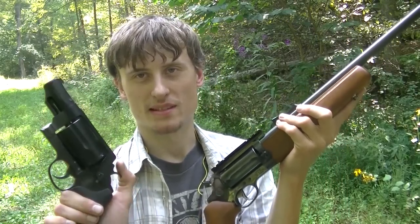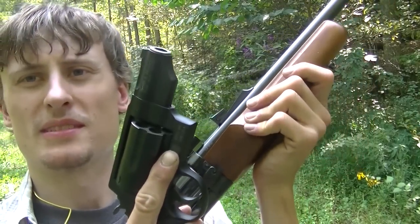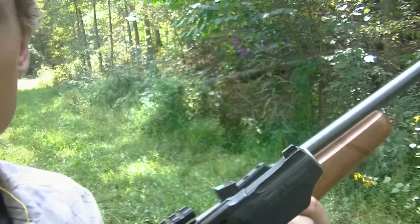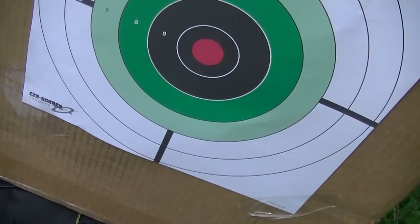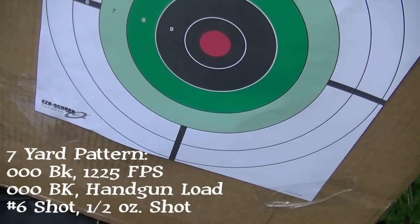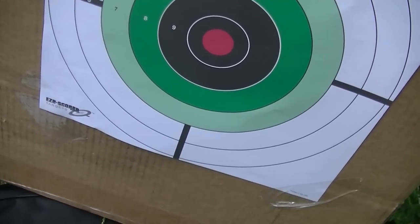Let's get on with this test. I'll pattern some game loads and some different buckshot loads at about seven yards to see how they spread in the two different length barrels, then maybe take it to 25 yards. Obviously the long gun will pattern tighter, but by how much?